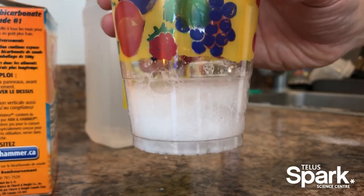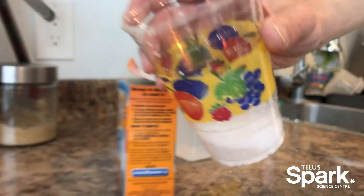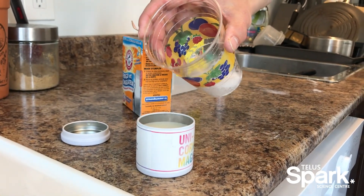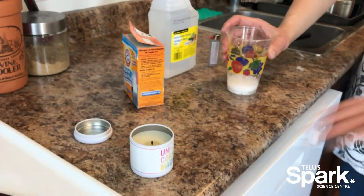You've got some bubbles here, some CO2 is building up in the cup. Now you just very gently hold it over your flame and start tipping it out — and presto, unicorn magic. The flame is gone.